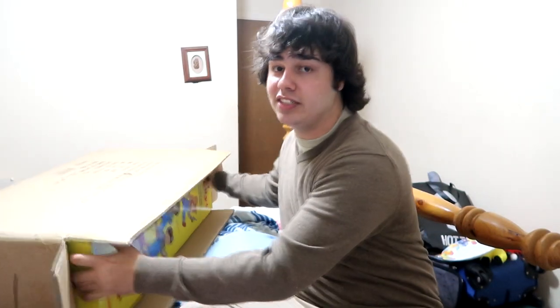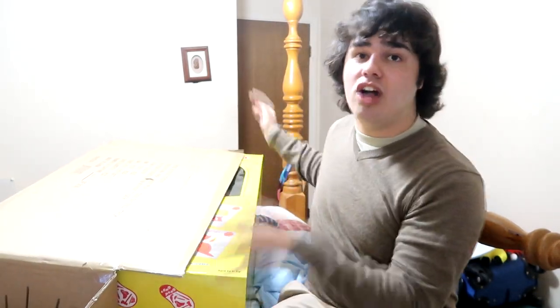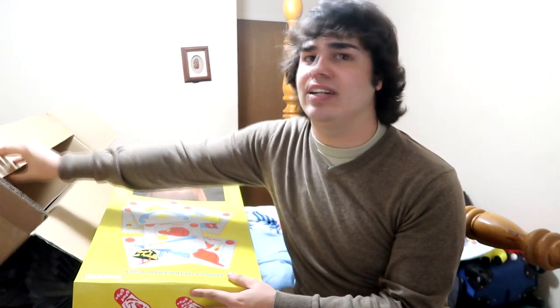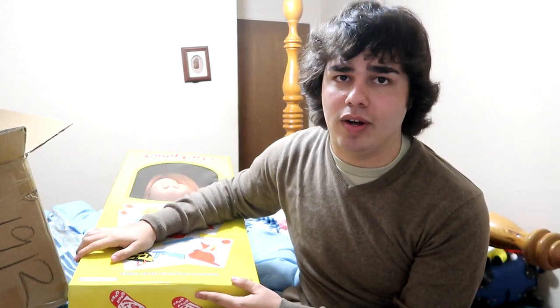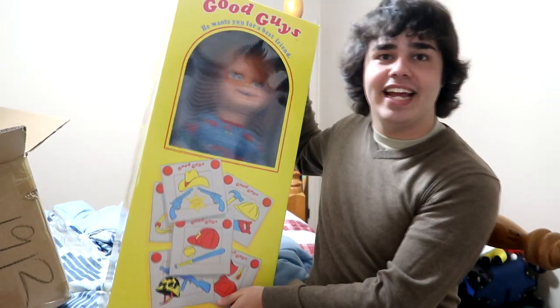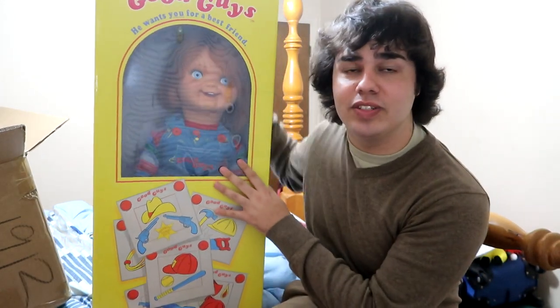It is $500, but it's totally worth the price that you're paying. Unless it's by Garrett Zima or a custom-made one, you're not going to get a better quality doll than this one. I'm sorry. This thing is ridiculously cool. Can you guys see him?